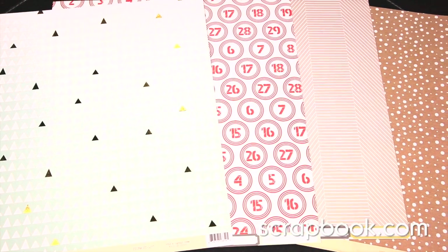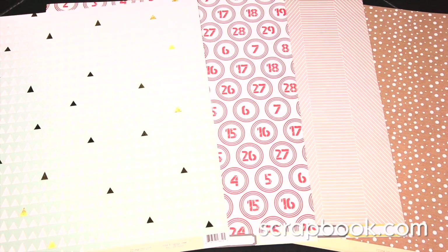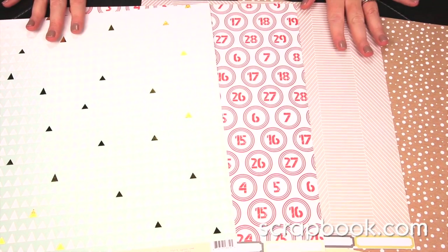New from Chic Tags, this is the Good Tidings Collection. This is Chic Tags' Christmas line for this year, and it is a lot of fun. There's a really fresh color combination with craft and aqua and gray.